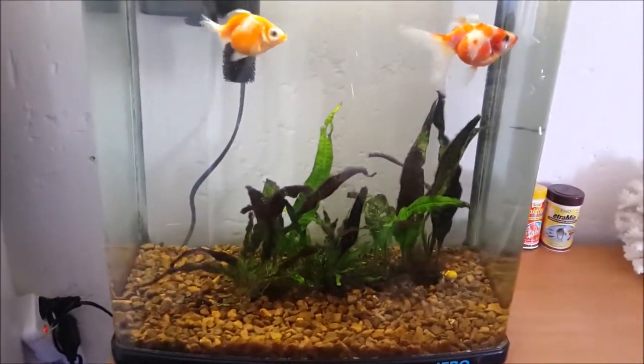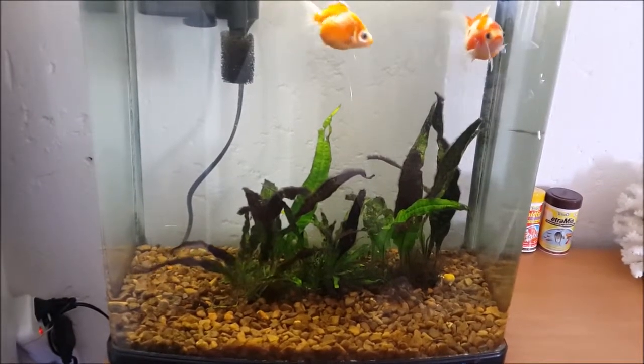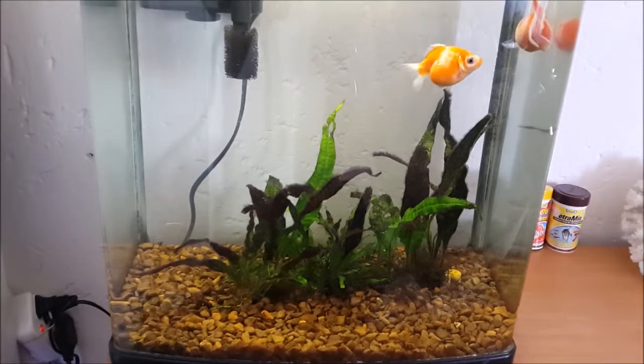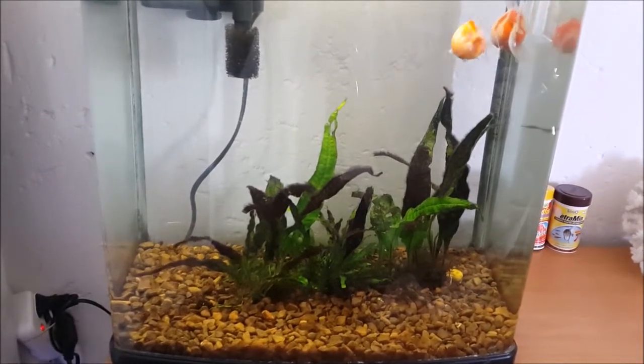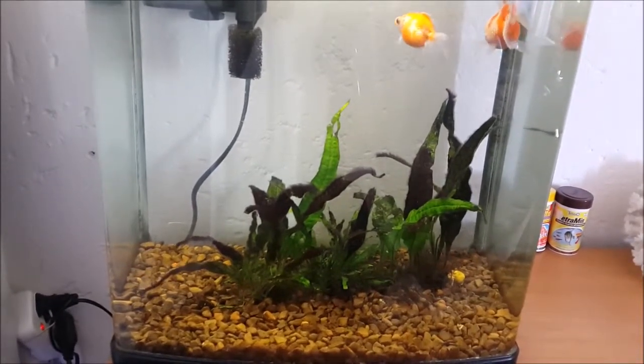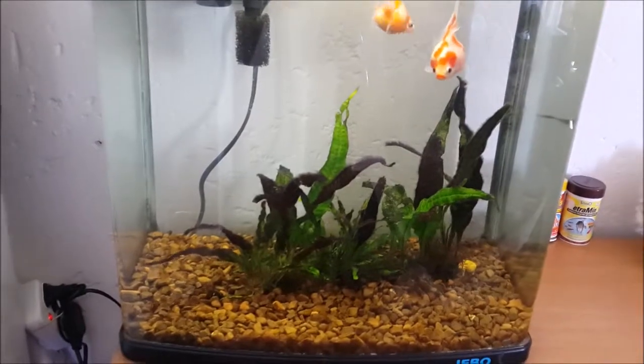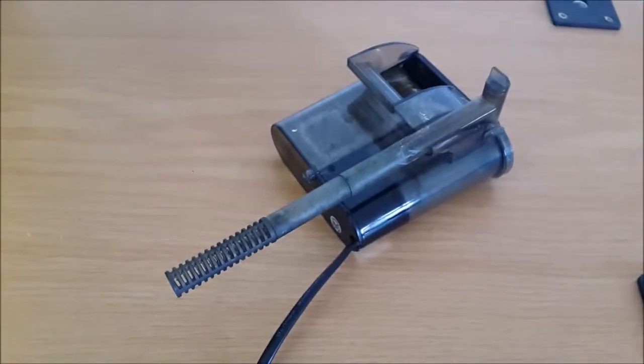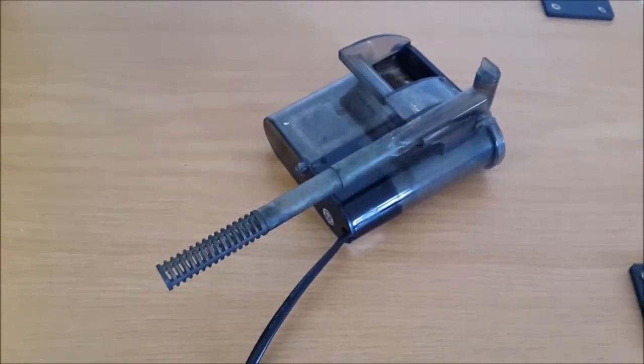Hey guys and welcome back to Chris Aquariums. This week we're having a look at my freshwater goldfish tank which is home to my two pearl scale goldfish and a couple of golden apple snails. I had a bit of a problem recently when the filter that I got with the tank broke down. I wasn't surprised because it was an old filter, but I replaced it with a small hang on back filter that I had spare at the time.